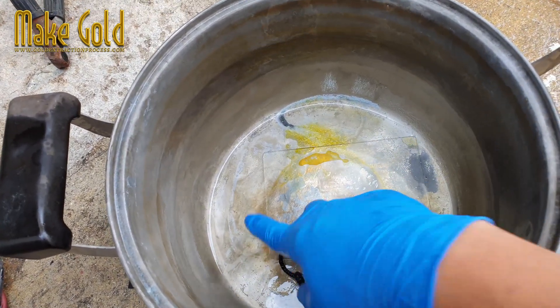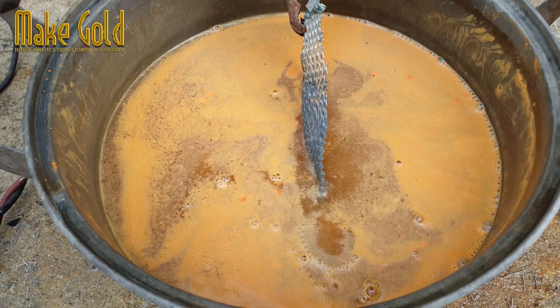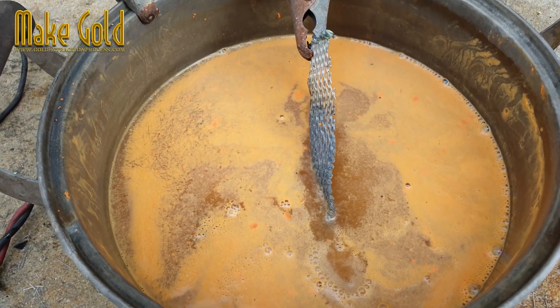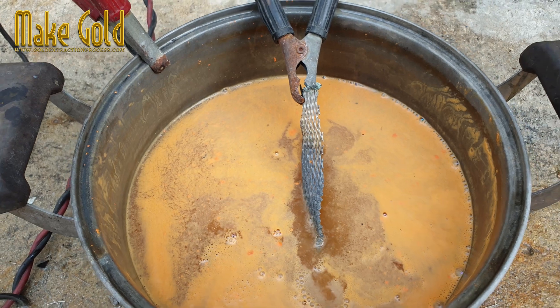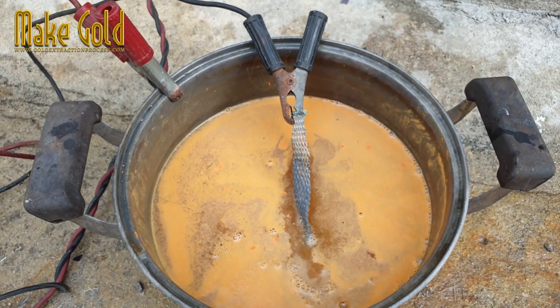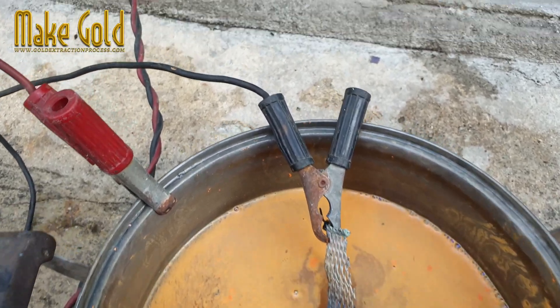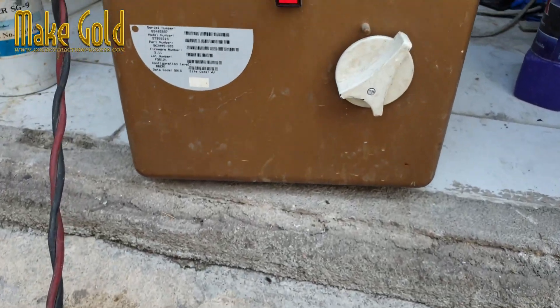Hello friends. Normally, gold extraction usually has chemicals left over, which is usually water containing gold. Today, I have a technique for separating gold from chemicals left over from gold extraction. We will use electricity to extract gold from the remaining chemical water.